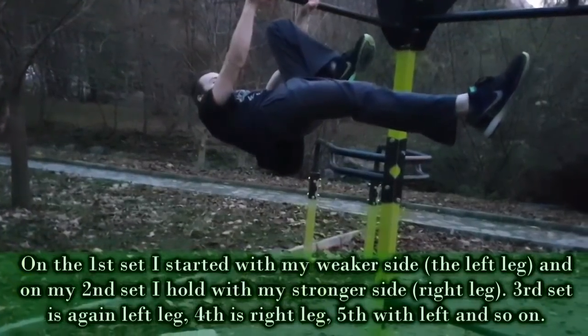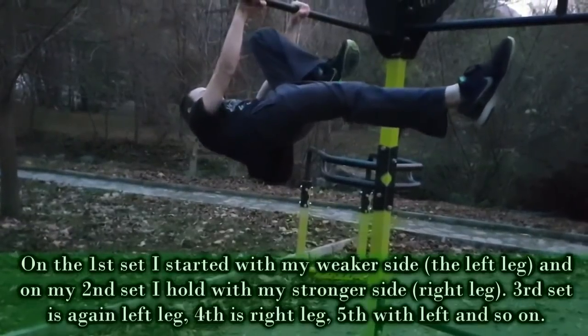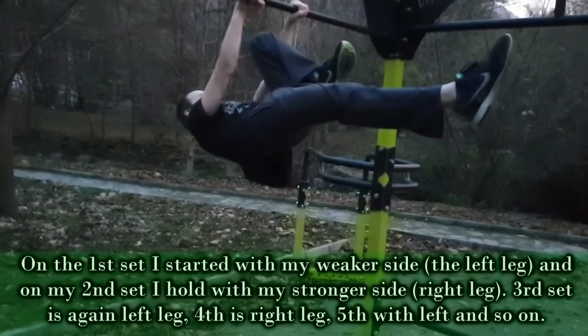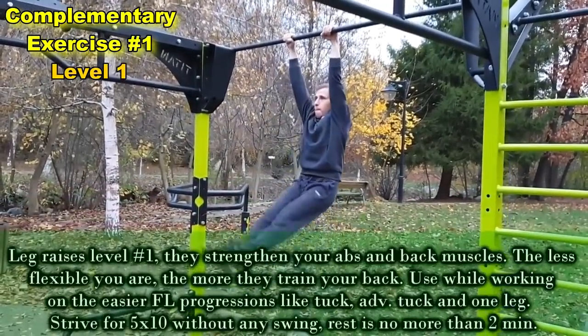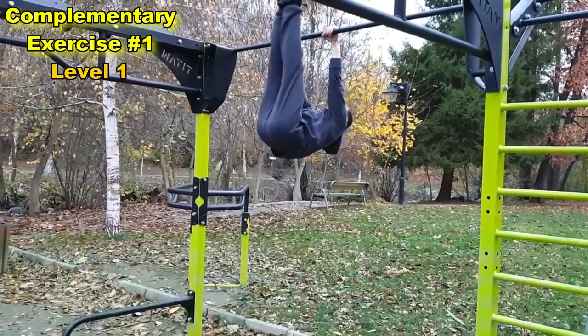At some point, you'll notice that you can't progress with just doing sets of holds. So in order for you to continue growing stronger, you'll need additional strengthening exercises to complement the holds. In the next clips, I'll show you 3 different exercises, each with a few difficulty levels. In each of these, you should strive for 5 sets of 10 reps.